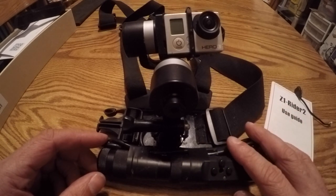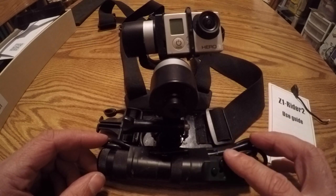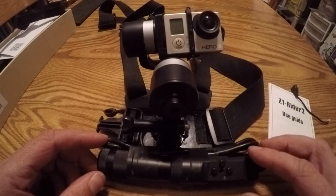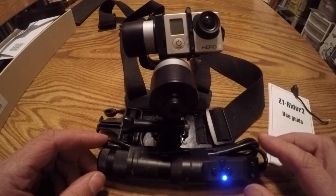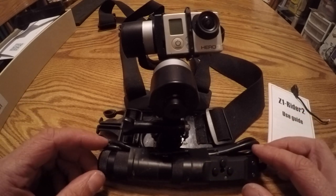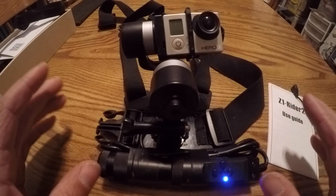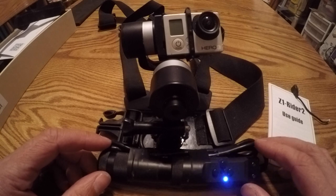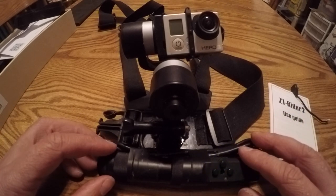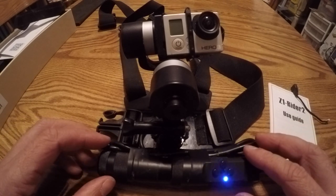Overall, for $180 it's a phenomenal unit. I've seen it on Amazon for around $169 right now — I'll leave a link in the description — and as low as $118. It has been an awesome unit, so pick one up and get some nice smooth video. Thanks for watching. I've got a lot of views but not a lot of followers, so do me a favor — follow me, subscribe. That'd be awesome, thanks.